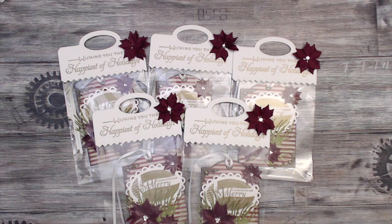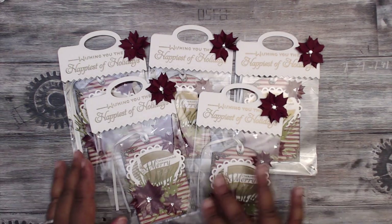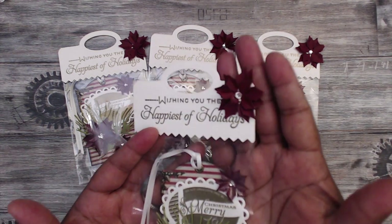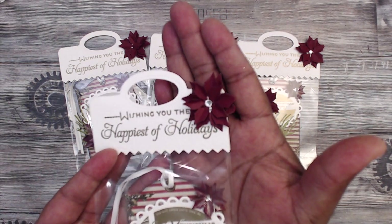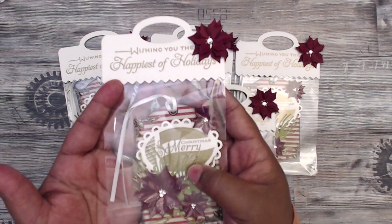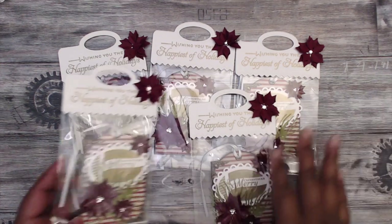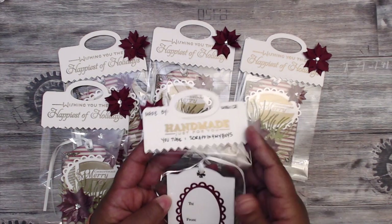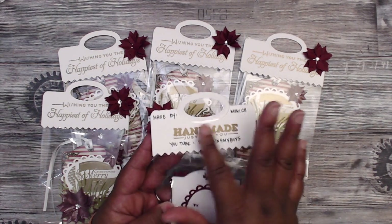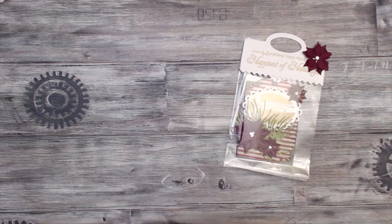Starting us out is Monica, who is Scrapping for My Boys, and this is how her swap comes packaged. I love her handmade flowers. She has 'wishing you the happiest of holidays' and then there's her information — Scrapping for My Boys — and she's embossed 'handmade just for you.' Super cute, so let's open it.